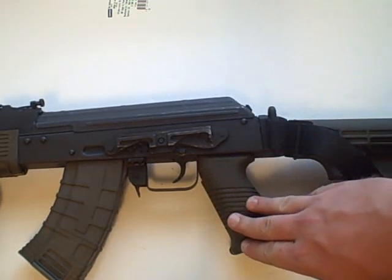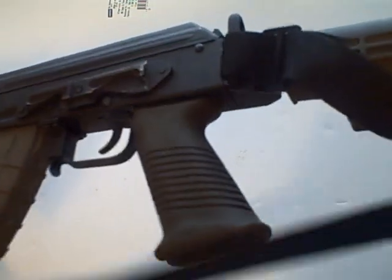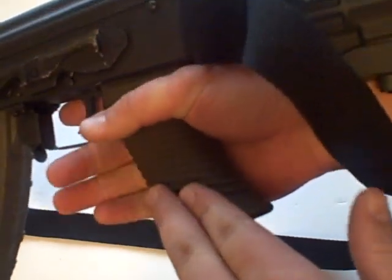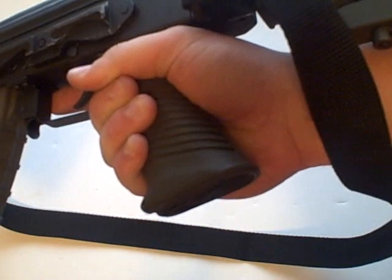The one thing I would recommend TAPCO do is offer a grip that has finger grooves in it, like the Israeli style I have on my other AK. I'm a fan of finger grooves and so are a lot of other people. I think that would give customers an option beyond the standard style.